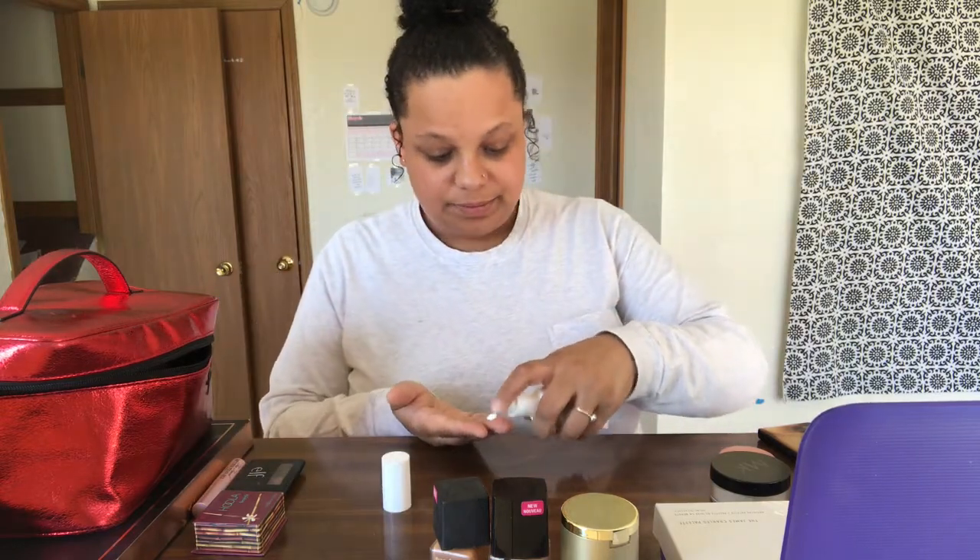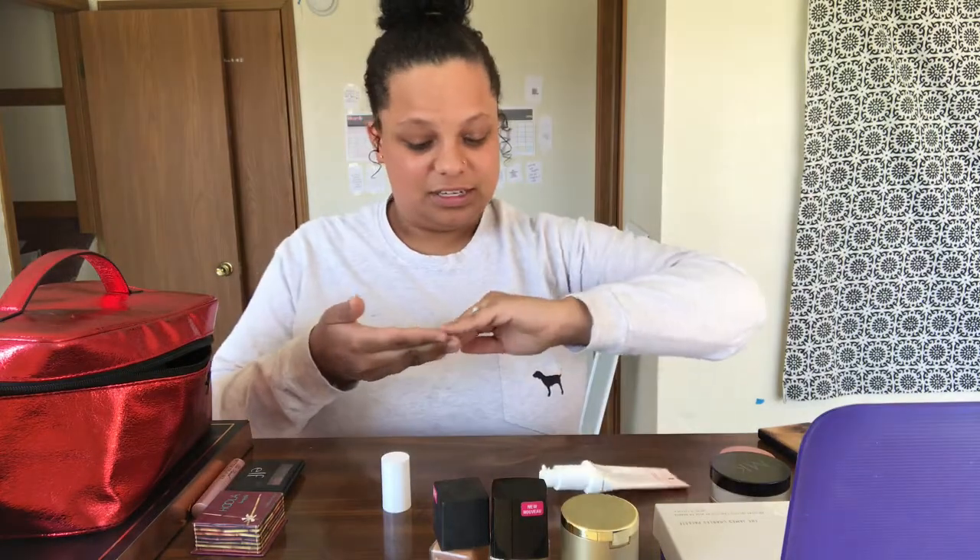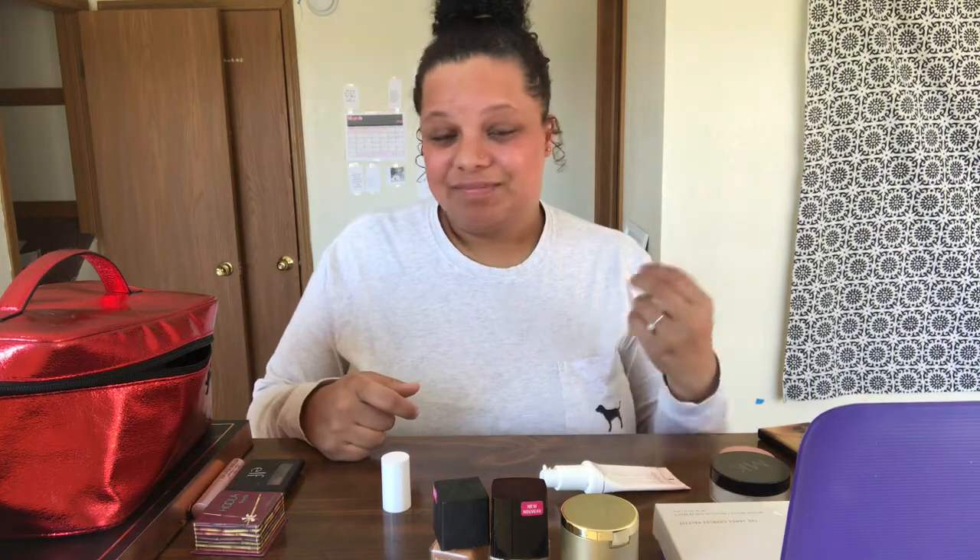First, I always put the Too Faced Hangover primer on my face because that's what I like and I always use it. And that's all I have to say about that. Actually, I'm just going to fast forward me putting my face on other than the eyes because it's going to take forever. I don't know if that edit was good, but we'll see.